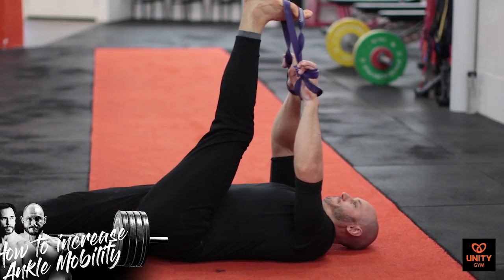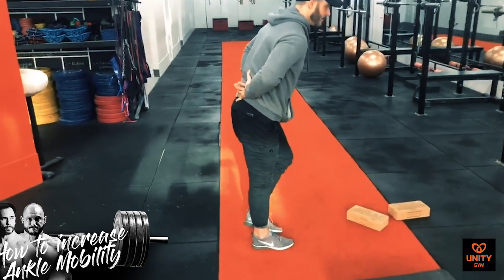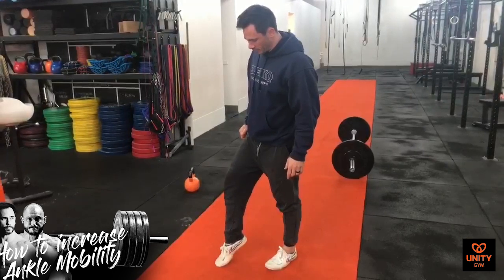So you want to know how to increase your ankle flexibility or mobility. In this video I'm going to teach you everything that you need to know in order to do that. We've had some amazing feedback from all the hip mobility movements we were doing last week, and now we've had some awesome questions on how to do the same for ankle mobility.